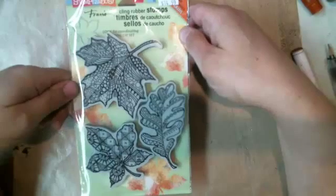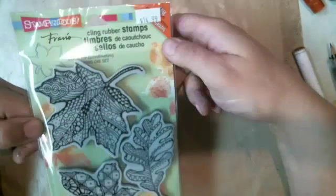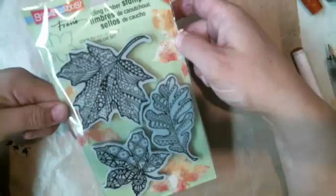One more time — the stamp maker is Stampendous. This is what the stamp set looks like. I do sell it in my online store and I will have it at Scrapfest. It's $14.99 here in Canada and comes with three stamps and the stencil that I used to mist.